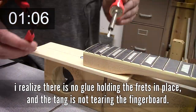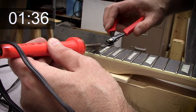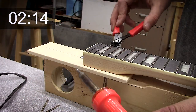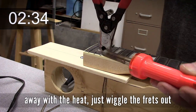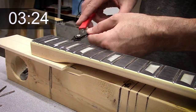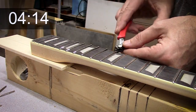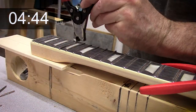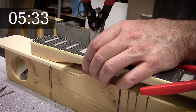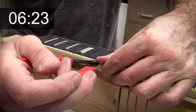Another thing I do — I'm not sure how much it helps — when I use a soldering iron like this to warm the fret, I actually tin the tip of the soldering iron just a little bit to keep it fresh. I think it helps transfer heat just a little bit better, but again, maybe it doesn't help. At this point I've given up on adding heat to the frets. They're coming out very well, very minimal tearing of the fingerboard, so this is a great project at this point.